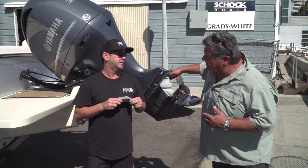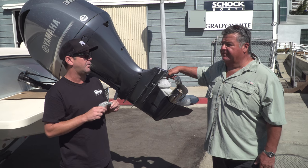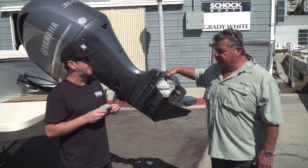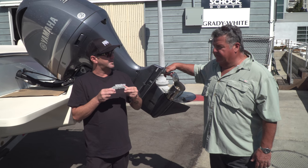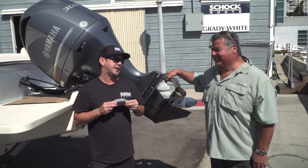How often is maintenance on these boats? It varies by engine, but we like to say every hundred hours, or once a year if you're in salt water — that way we can always check these. You might have 20 or 30 hours in a year, but you still have to bring it in so we can look at all the issues. And if you leave your boat in the water, you're going to be changing the zincs a lot more than once a year.